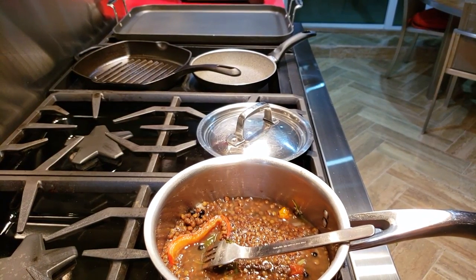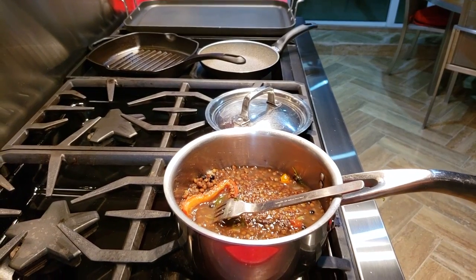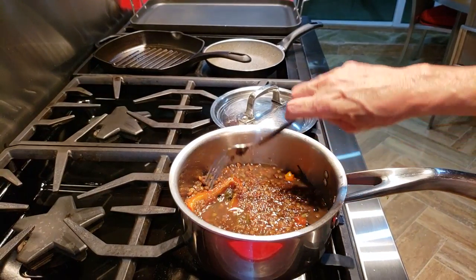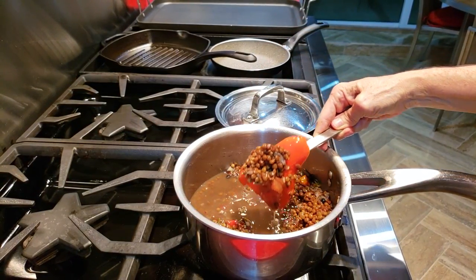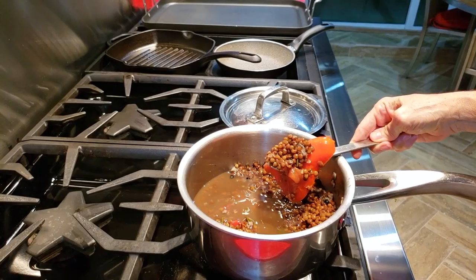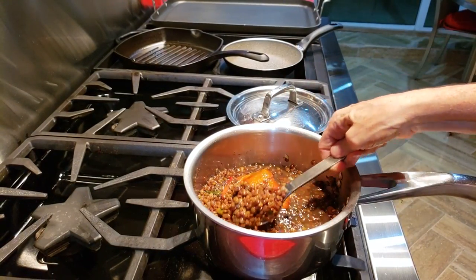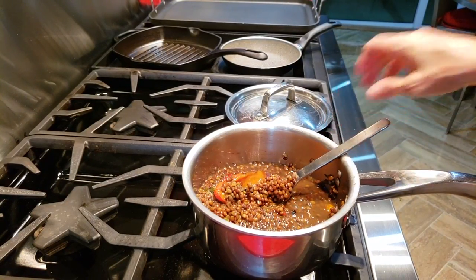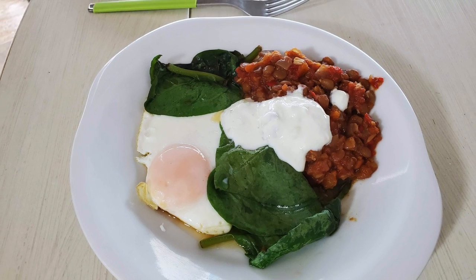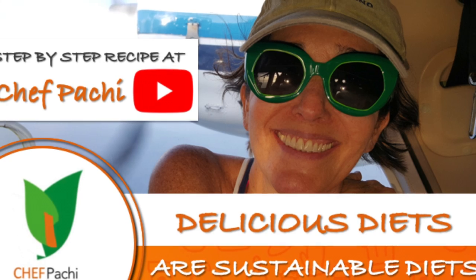Look at them — they are delicious and amazing and you're gonna love them. The bell pepper and tomato — if they haven't cooked down, you can take them out, chop them, and put them back in. Enjoy delicious lentils! They are super healthy, full of vitamins, minerals, and phytonutrients that are gonna be amazing for you. Remember, with Chef Pachi — delicious food, amazing mood.